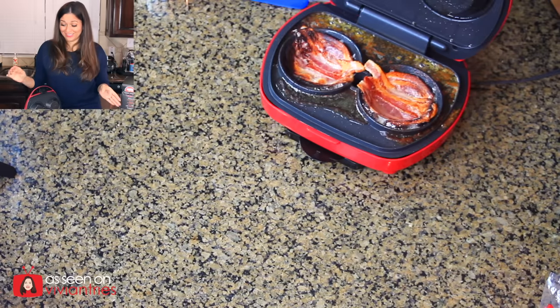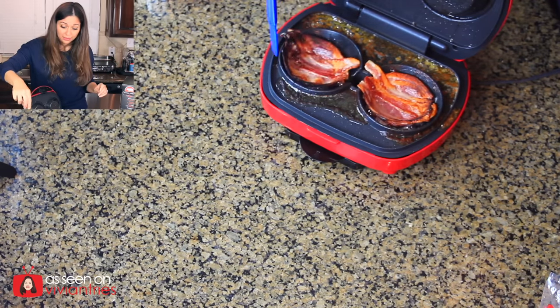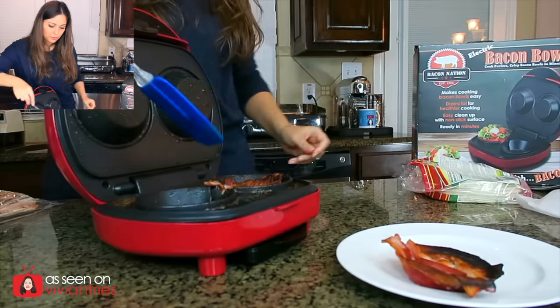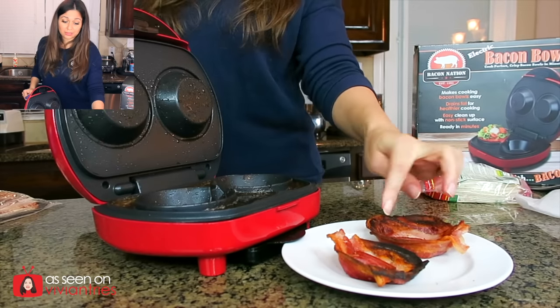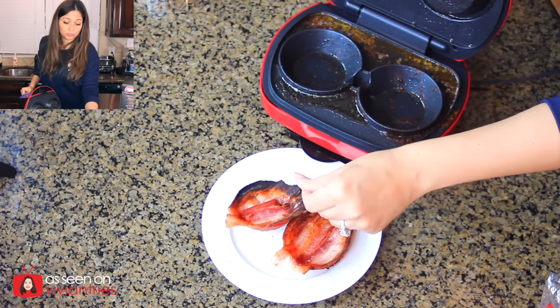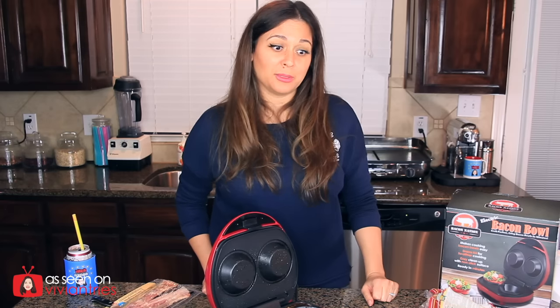So this was a total fail. It has not been six minutes — probably been five — and half of it is burnt and half of it is not cooked. This one is not horrible, but it's overcooked on top and the bottom is not cooked all the way. This one just burned. Unfortunately this one's a fail. If the cookie would have worked, totally different story. I was more excited about the cookie than the bacon bowl this time. I just had my hopes up that I could scoop ice cream into a cookie bowl. Can a girl have dreams?